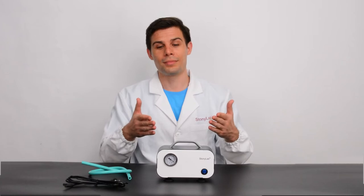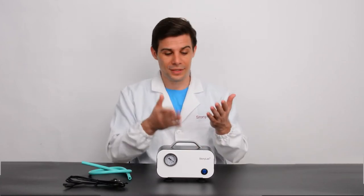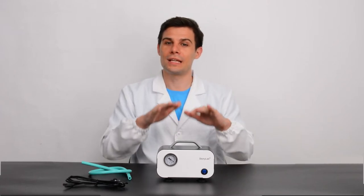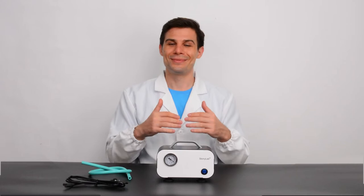If you compare a traditional oil pump with our pump, you will notice that this pump is oil-free, pollution-free and it produces just a little noise. There is no need to change or monitor oil. That's it. Simple.